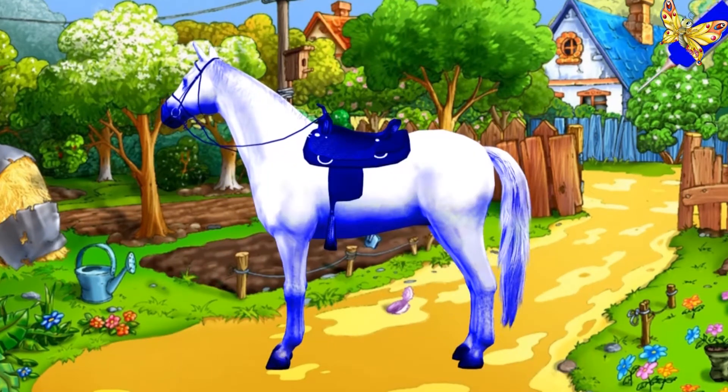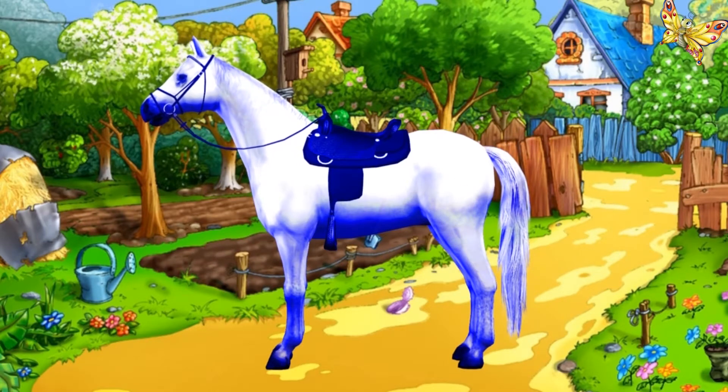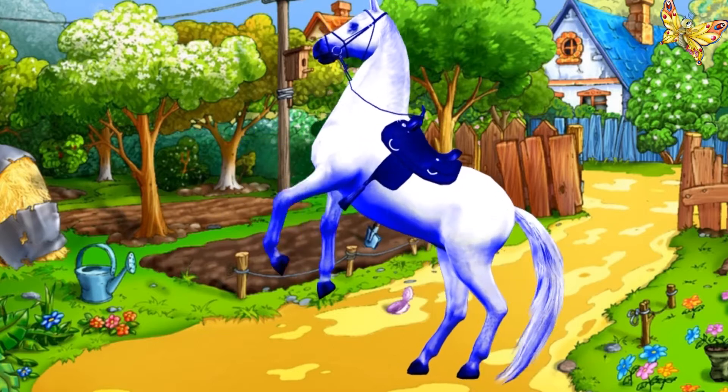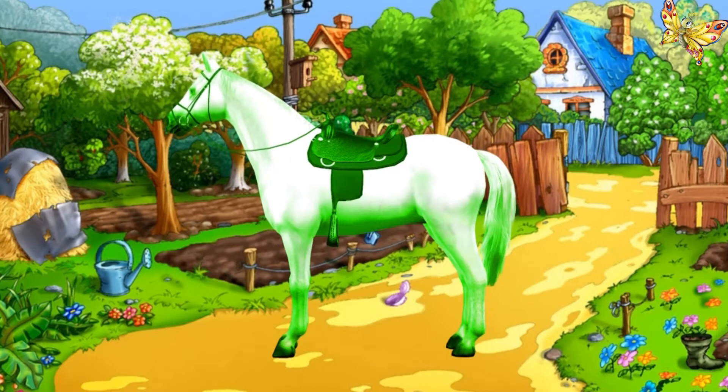Blue. This is blue. Green. This is green.